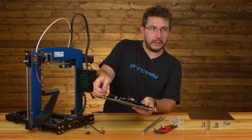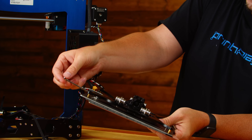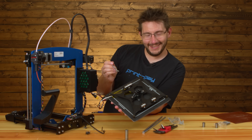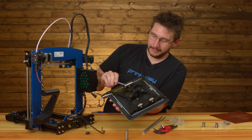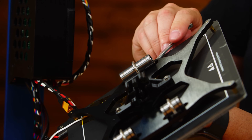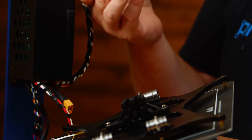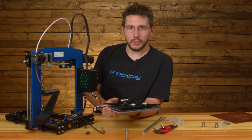The BuildTak magnetic sheet sticks on the front but doesn't stick to the back unless the spring steel is on it, and then it has some grab. And you don't want to over-tighten the U-bolt because it can crush the bearing — that's one of the things I've learned. Just don't tighten it too much.